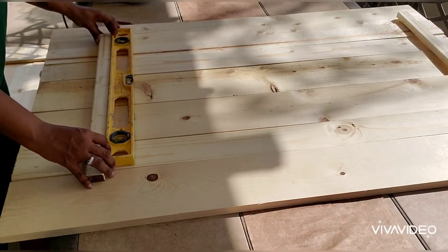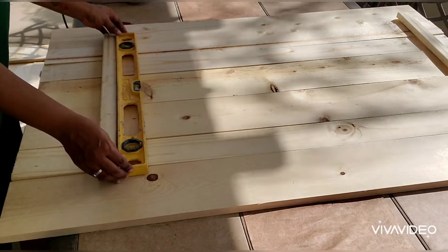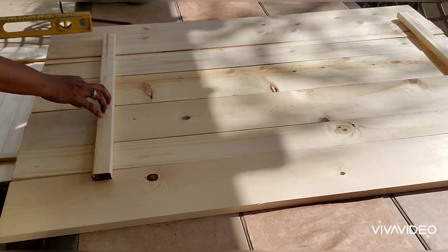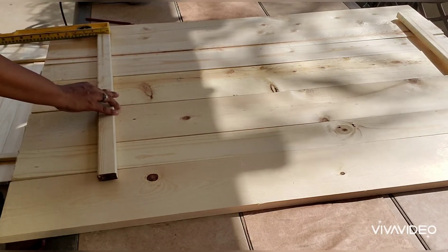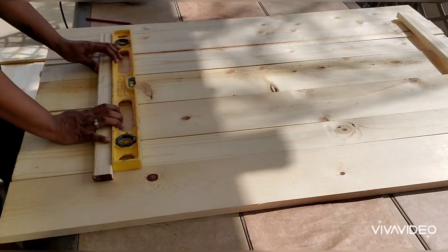Next I'm taking my level and making sure the brace is straight. My level also has a roller on it, so I'm going to make sure I have this about 19 inches from the side of the table and about 9 inches from the top of the table.